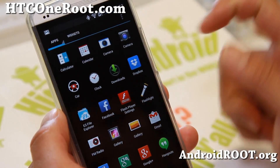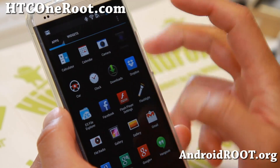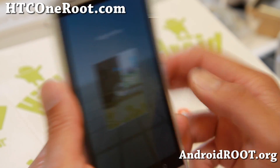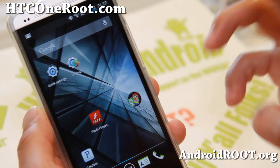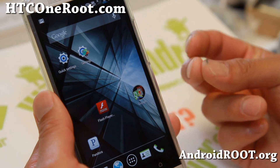It also comes with two cameras. You get the regular HTC One camera and also the Android 4.2 camera with Photosphere working out of the box, so you don't have to mess with any APK files — it'll just work out of the box.